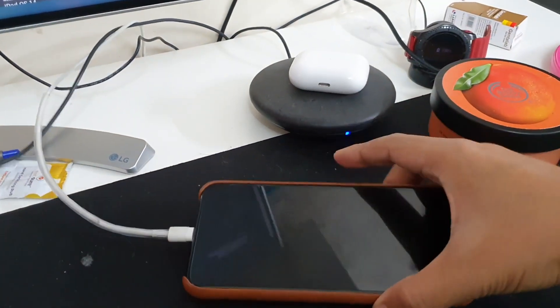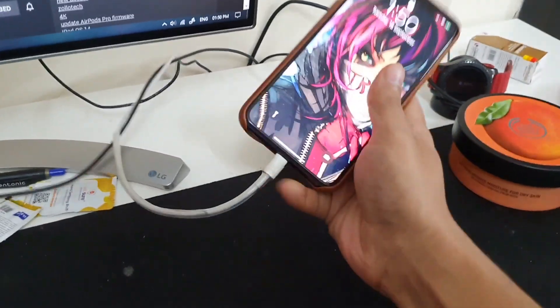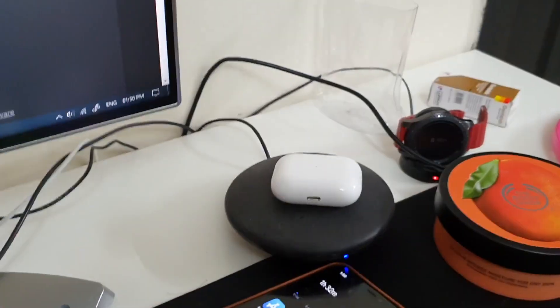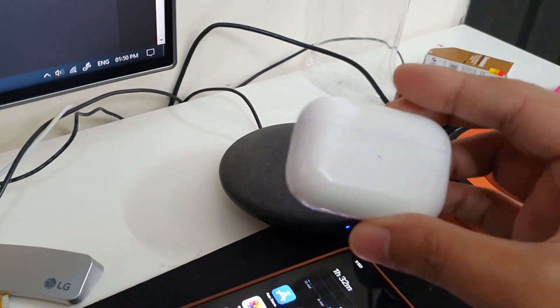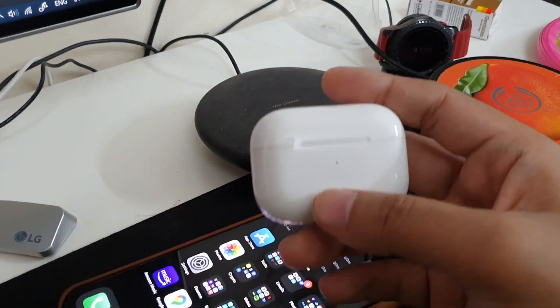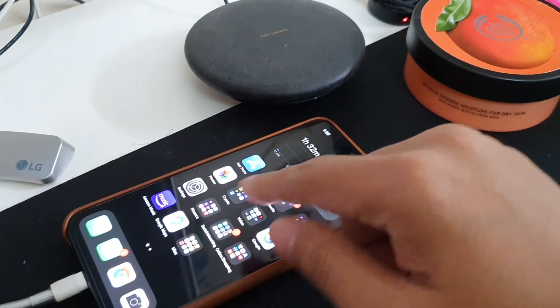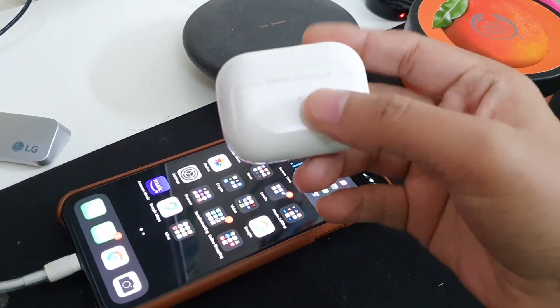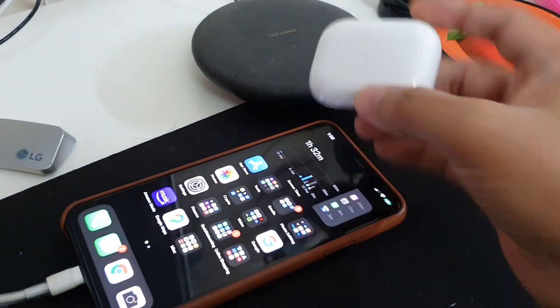Hello everyone, welcome back to a new video. In this video I'll be showing you how to update your AirPods or AirPods Pro to the latest firmware version. As you all know, there is no physical button anywhere in the phone or in settings where you can press it and update the firmware.